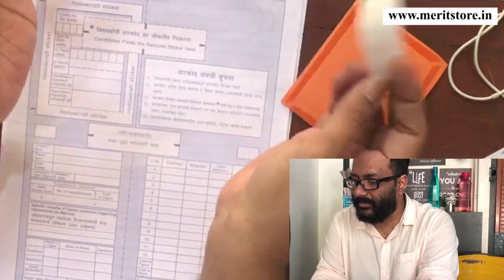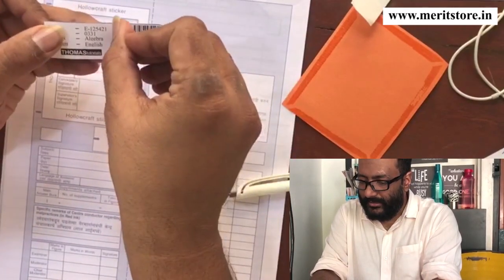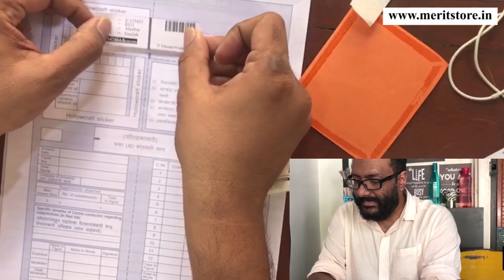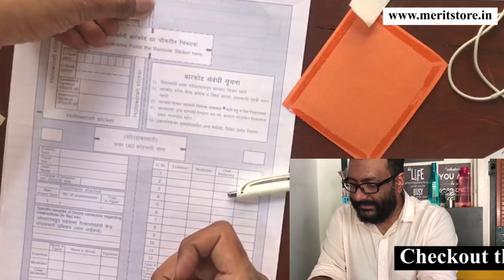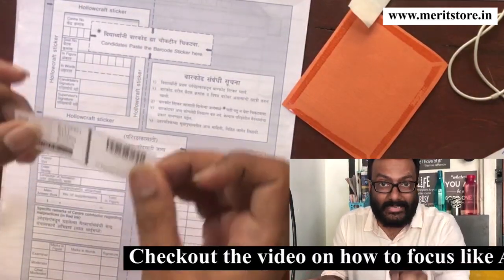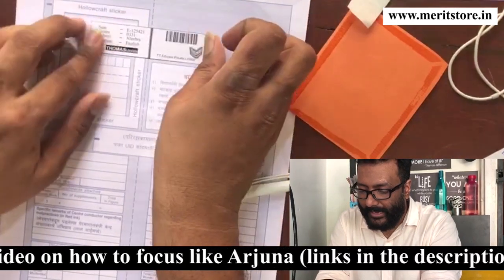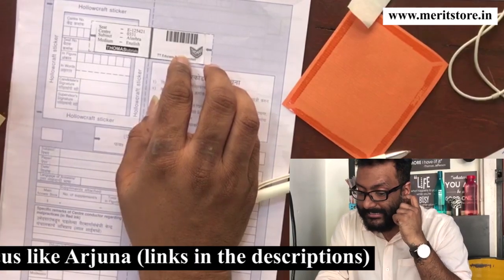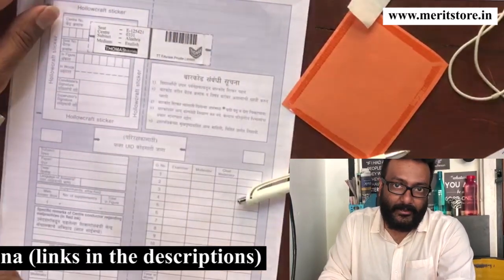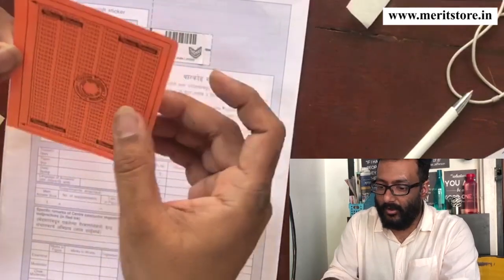What you're going to do is peel this off and stick it. When you stick it, there's a center line given over here. This center line coincides with the center line in the paper. So it has to coincide with that center line. I'm going to keep it over here and stick it. When sticking this, take special care that the barcode is on the right-hand side and the details are on the left-hand side. Now take the hollow craft sticker and stick it on this.